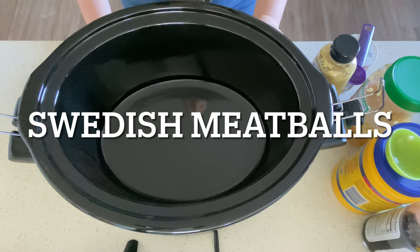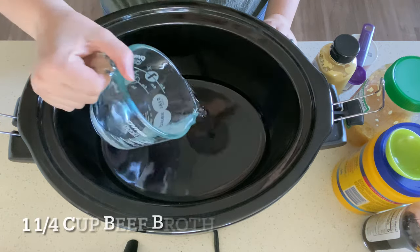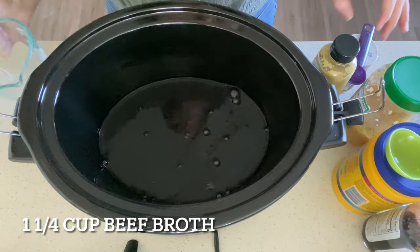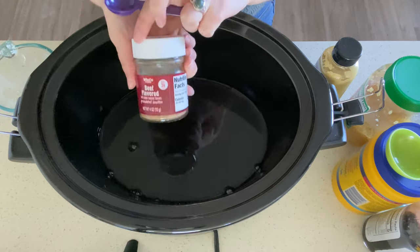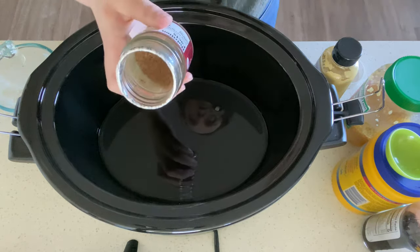We are going to make some Swedish meatballs in the crock pot today. It's a pretty easy recipe with some simple ingredients that I just had in my fridge, freezer, and pantry. First we're going to do a cup and a fourth of beef broth — I'm just using this beef broth powder, trying to use it up.